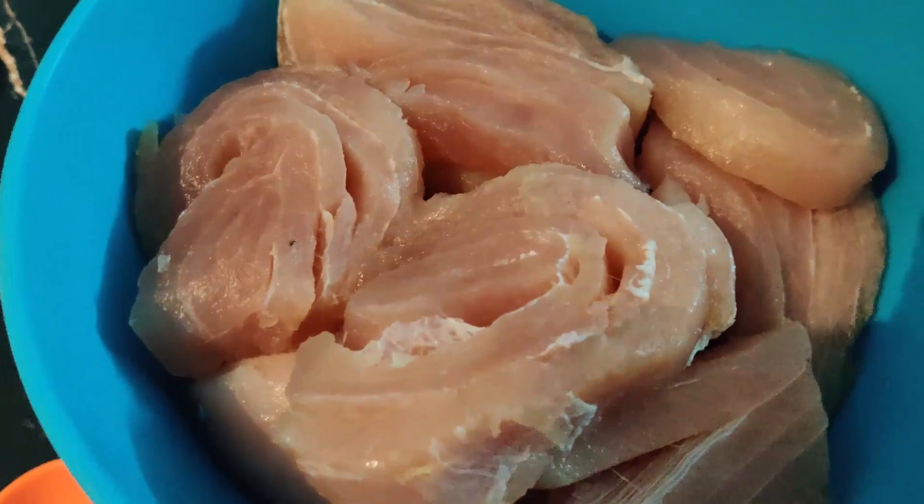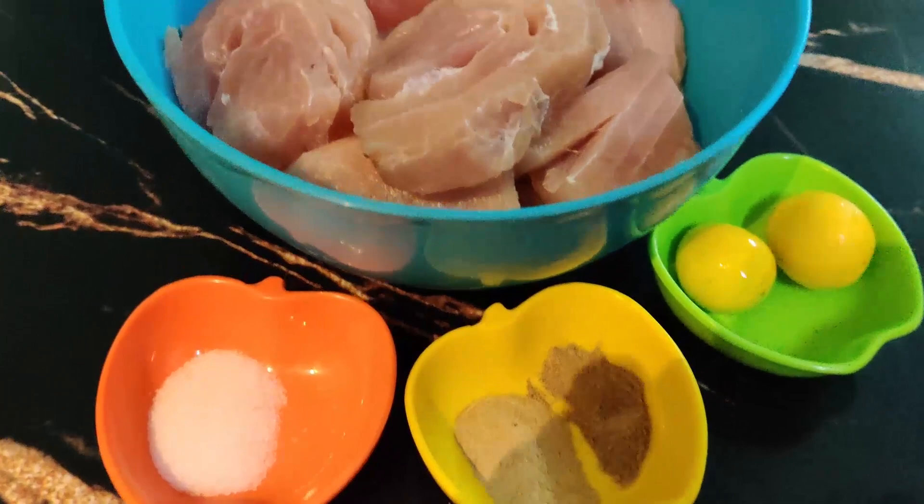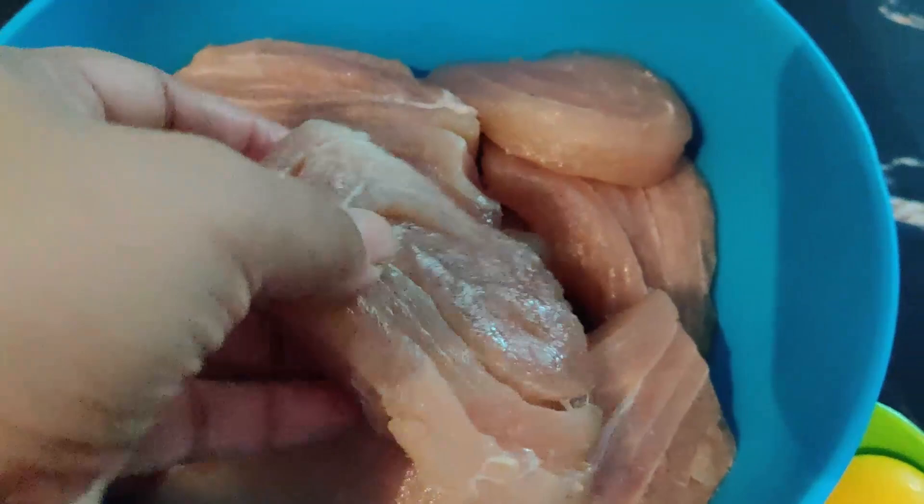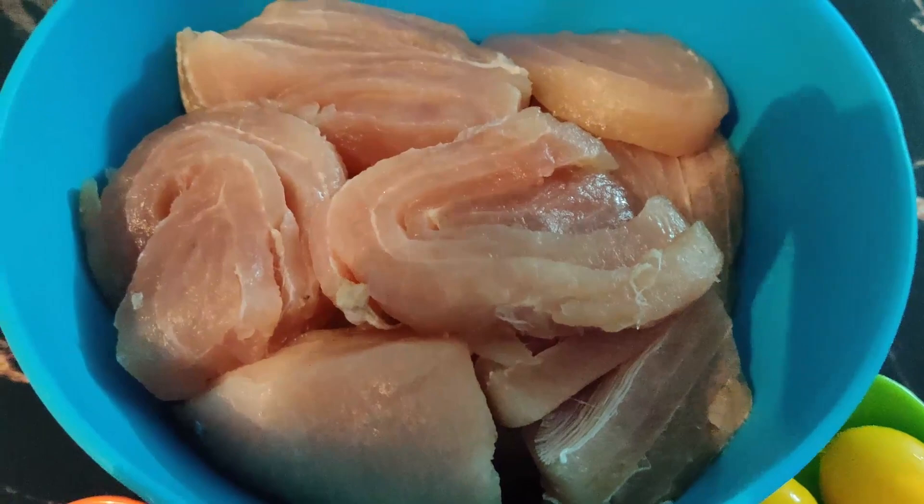I am making a boneless fish. I am making a steak fish.